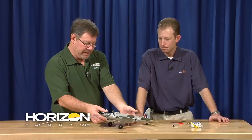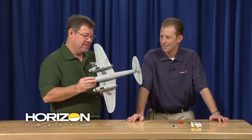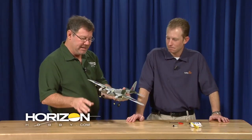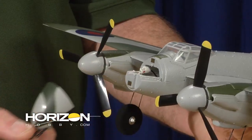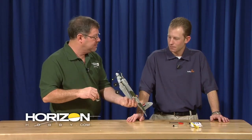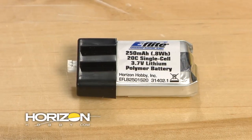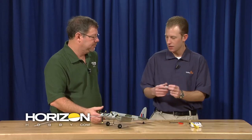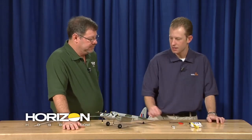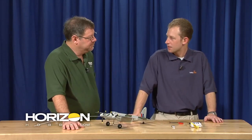We can pick it up and take a look. Everyone knows the battery always goes on the bottom, but there's no battery hole in this one. Matt decided to hide the battery. There's a magnetic front hatch — basically the whole canopy nose — and the battery slips right in there. It's a brand new battery as well: a 250 milliamp hour single cell 20C battery. Slips right in, really easy access, works great in the airplane, gives it a good bit of power and a good punch for climb-outs.